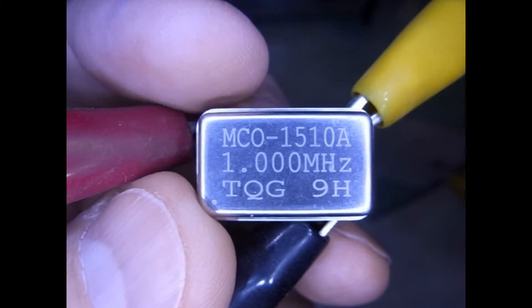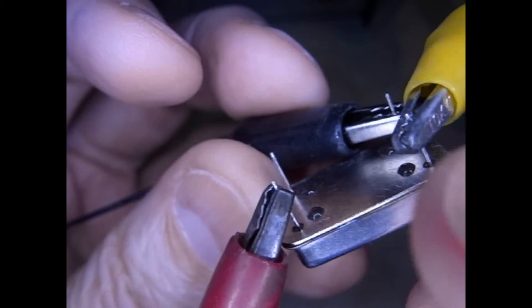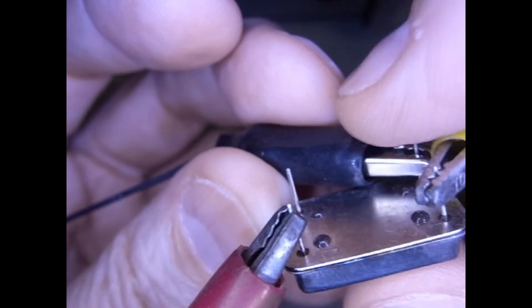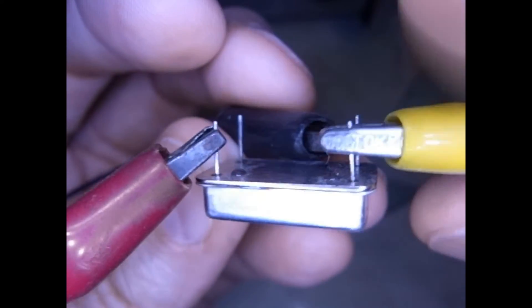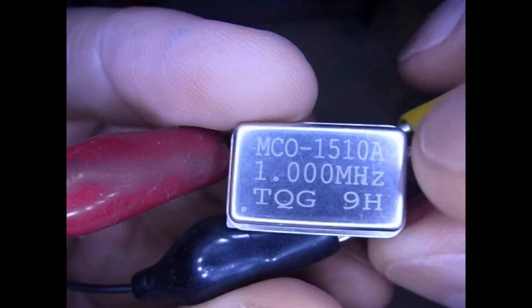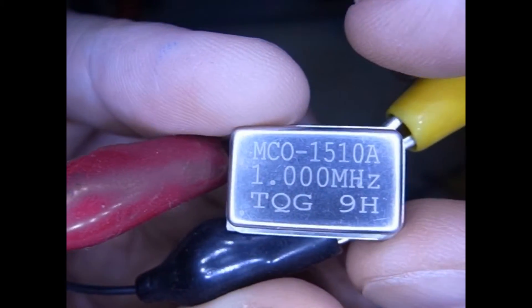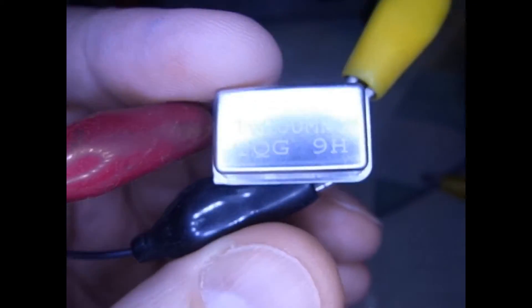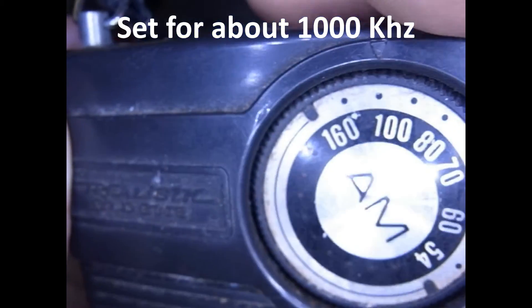What I have here is a simple integrated circuit — it's got four legs. You can see one is plus, that's the red; minus is the black wire back here; and the output is this yellow. What it does is it produces one megahertz, as it says right there on it, and that's a radio frequency that happens to be in the range of our transistor radio — you can see it's set for about a thousand kilohertz.